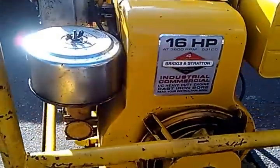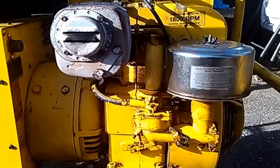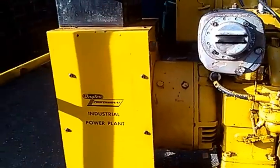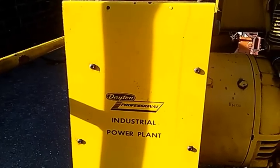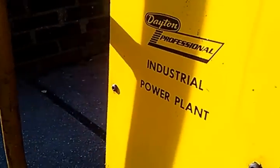We put a little soap and water to this and cleaned it up for visibility purposes. This engine is powering a 4,000 watt generator which produces 33 amps at 120 volts and 17 amps at 240 volts.